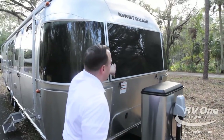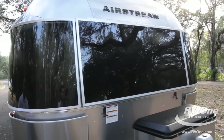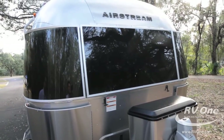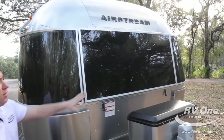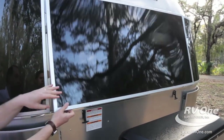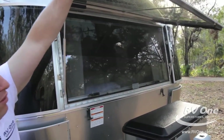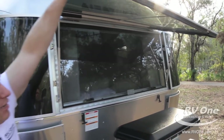Coming over to the window, you're going to notice the upgraded panoramic windows on all the Airstreams — super nice, bright, airy interior. This material is called Mylar. It's actually a polyester resin. It's super durable, easy to clean, lightweight, and it has a nice dark tint to it.